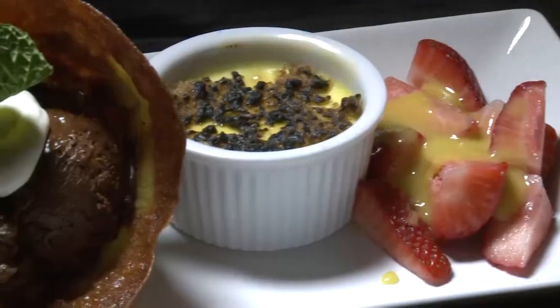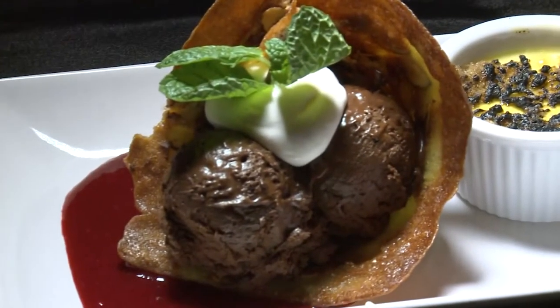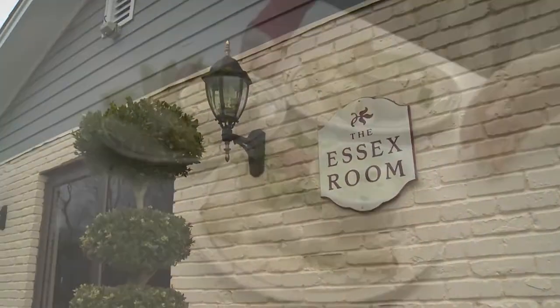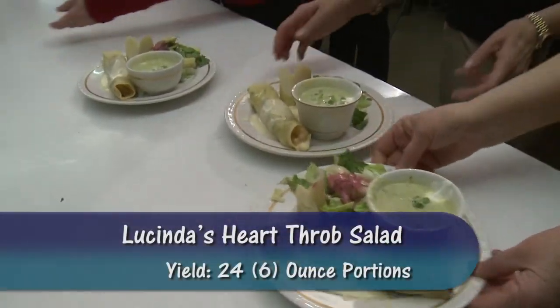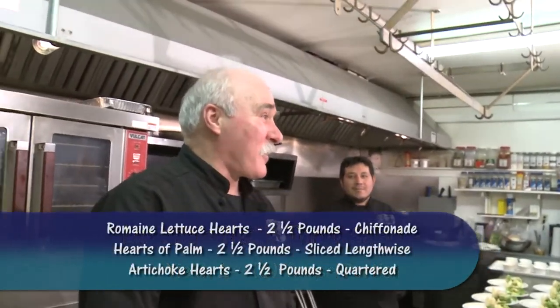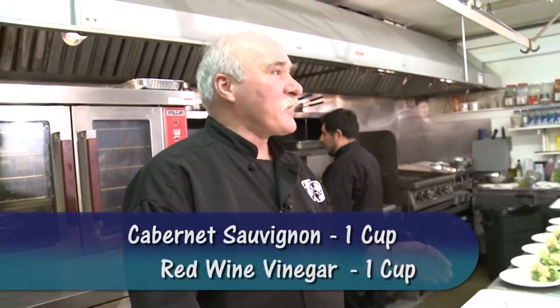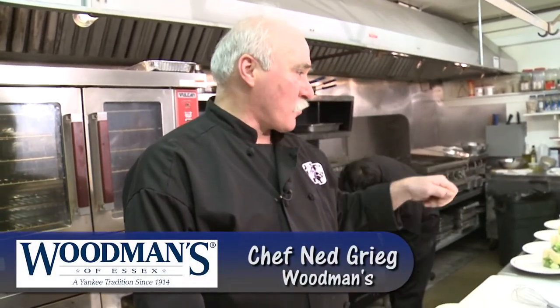Yummy! Here's that nice little red vinaigrette. That's going to be good. Round two, ladies — you ready? It's called a heartthrob salad. It's got hearts of palm, artichoke hearts, and romaine hearts. Then we did a cabernet sauvignon vinaigrette, and I also put a little bit of sun-dried cherry in there to make it look a little red.